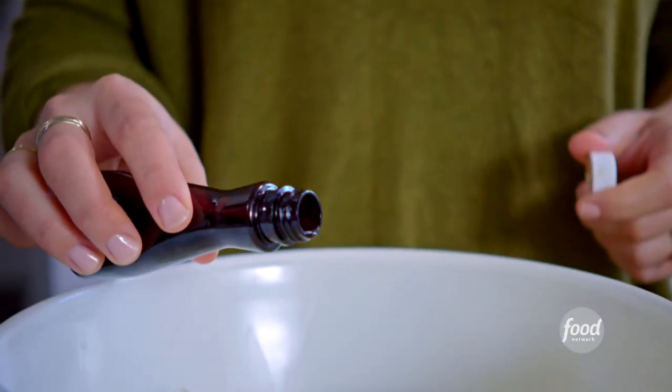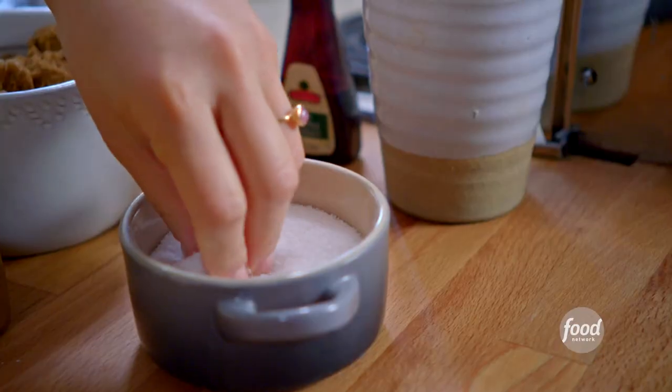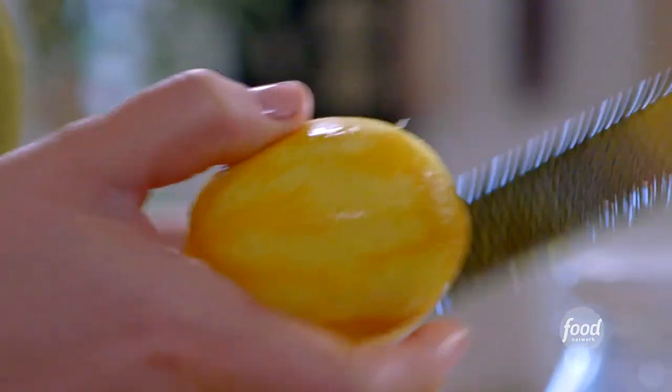Now I'll add some vanilla extract, then just a pinch of salt, which will amp up all of my flavors. Ricotta always needs salt because it's so mild. Lastly, I'm going to add some lemon zest — it's going to add the perfect hint of tartness.